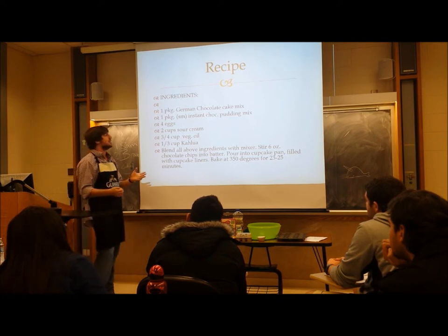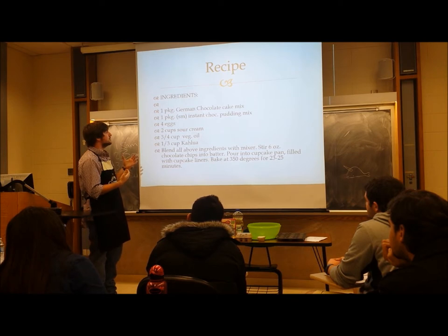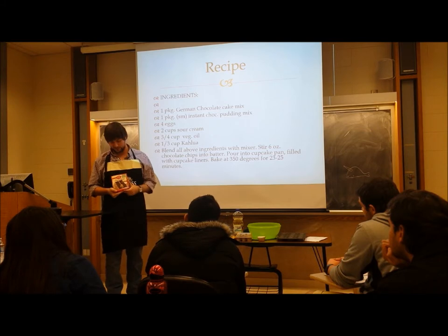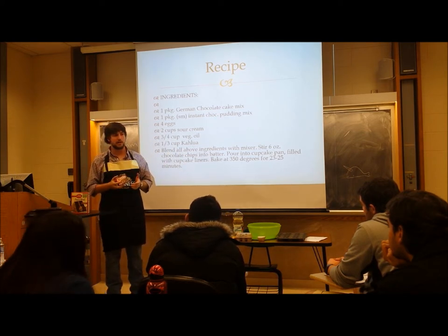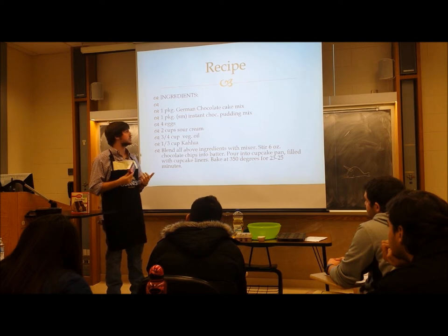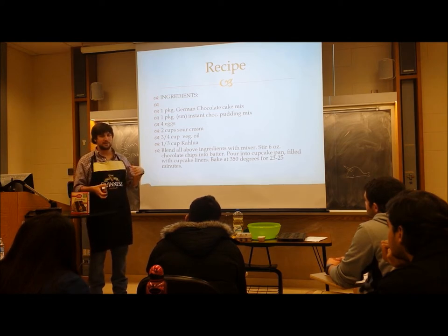So, the recipe itself — I've shown it to you before and it's on your handout. Real easy. You've got German chocolate box cake mix, which you can find everywhere for about two dollars. Next, you have your pudding mix, which comes in two sizes: a smaller size and a larger six-ounce size. You're going to want the six-ounce size. This recipe was originally intended for a bundt cake pan, but I found it works better in cupcakes.